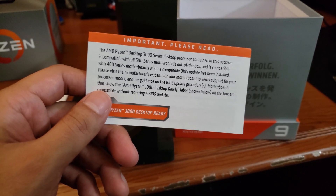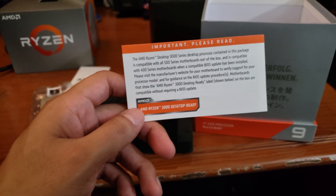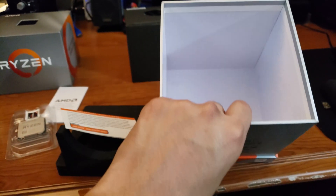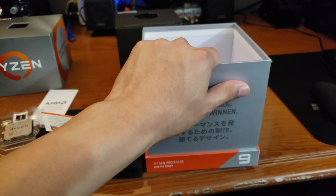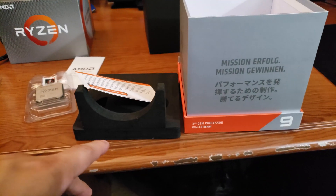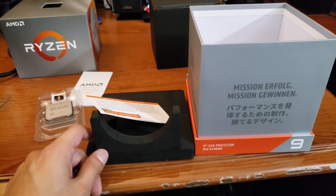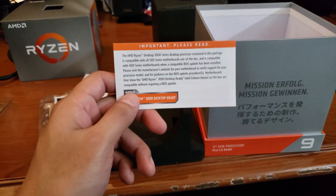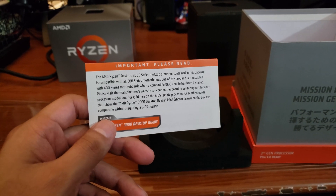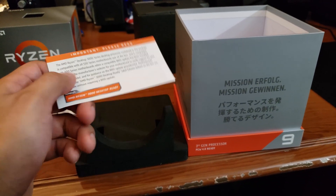We'll probably start seeing X470 boards and other previous second-generation boards with similar stickers saying the BIOS has already been upgraded. If you picked up a board and can't boot because your BIOS doesn't support this chip yet, AMD does have a program on their website where they'll send you a cheap APU or CPU so you can plug it in temporarily to your previous-generation board and update the BIOS to support third-generation Ryzen. I don't believe they charge for that — you just send the CPU back to them. Really top-tier boards can actually do BIOS upgrades without a CPU at all, which sounds amazing.